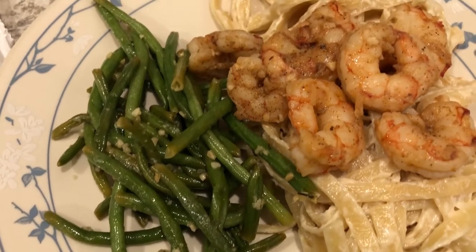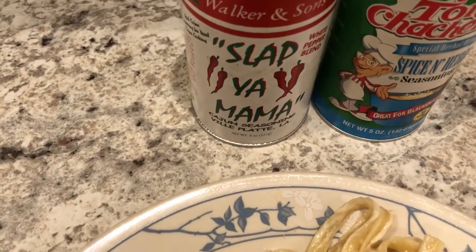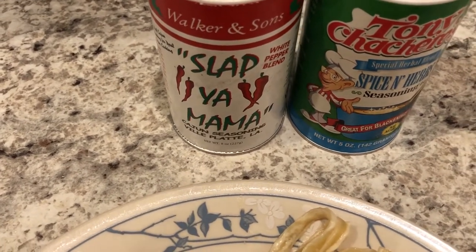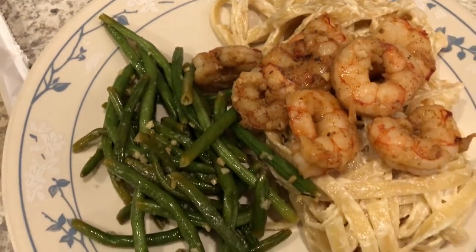Howard sautéed some shrimp — we had some in our freezer. He used some Slap Ya Mama and some Tony Chachere's seasoning. This is our Valentine's Day dinner tonight.